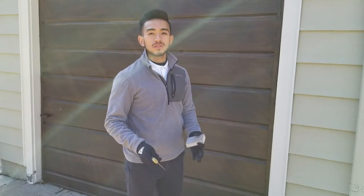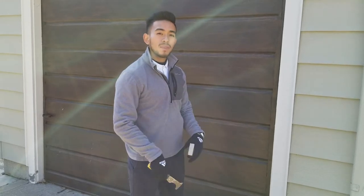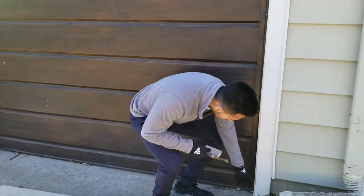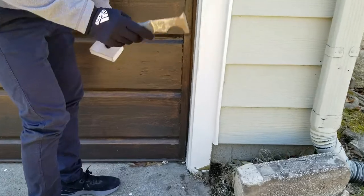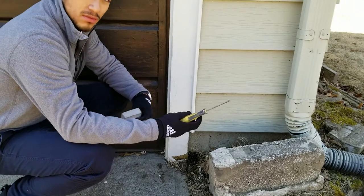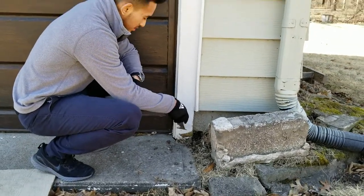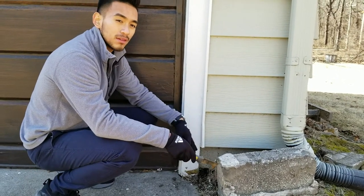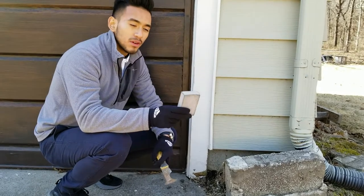Peeling paint usually occurs at the bottom areas wherever snow or rain actually settles. You can see here we've got some peeling paint on the garage trim. The proper prep work starts with taking a five-in-one tool and scraping that loose paint off. Just for demonstration purposes, I'll show you a little bit — you basically take the five-in-one and pull off as much of the loose paint as you can.